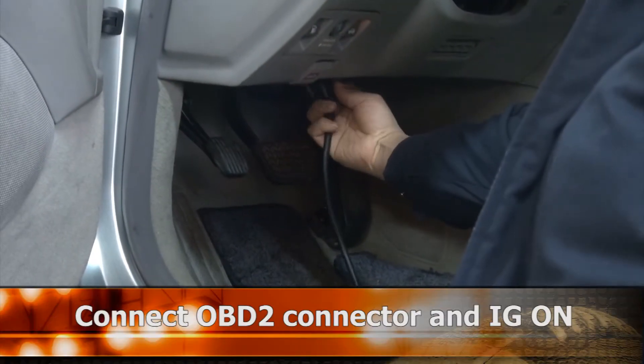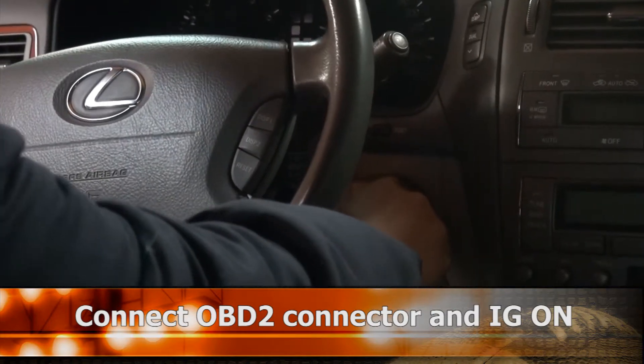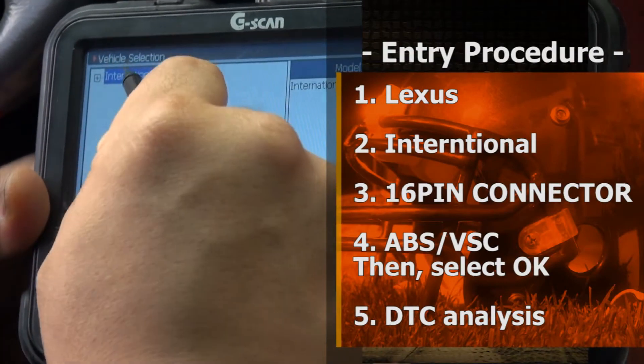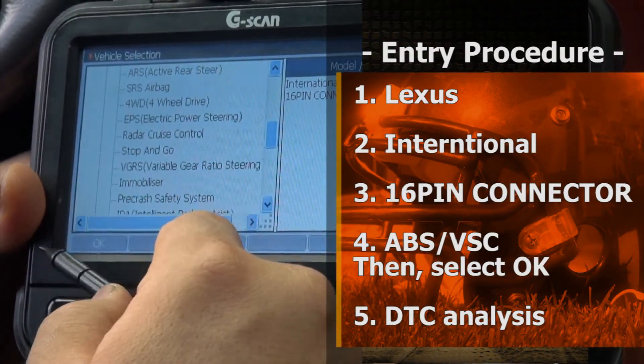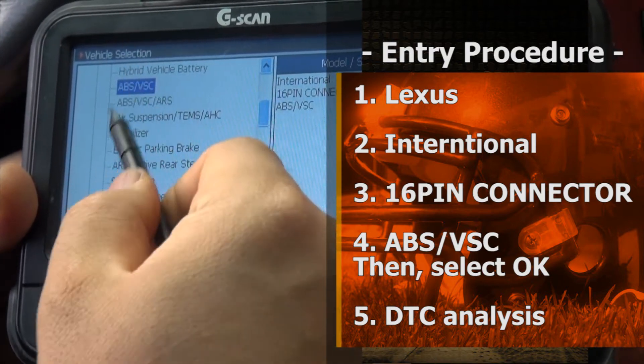Connect the GSCAN. Select Lexus. Select International. Select ABS VSC.